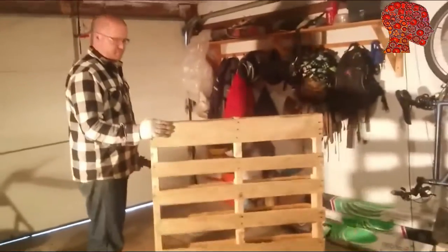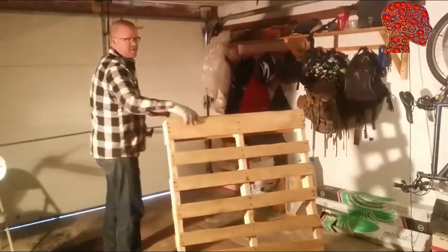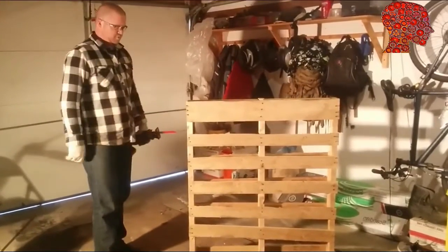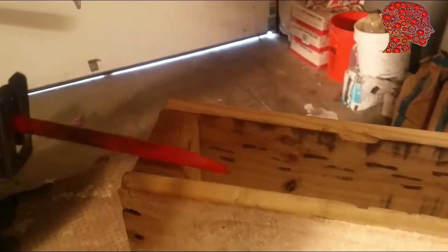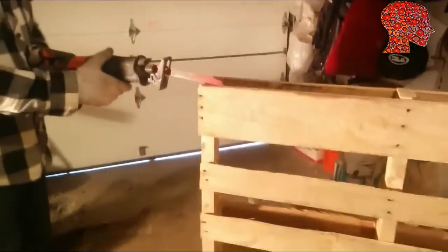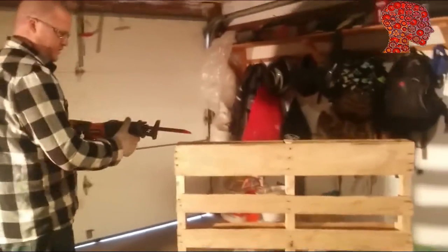Now a lot of people would like to lay this pallet down flat and kind of work at it that way. I don't like to do that — I don't like to bend over, and I think this way is a little faster. The trick is to get the blade between the 2x4 and the actual boards. You don't want to cut the wood, you're just trying to cut the nails. If it takes you more than a couple seconds to get through each board, you're probably cutting wood, which you don't want to do.